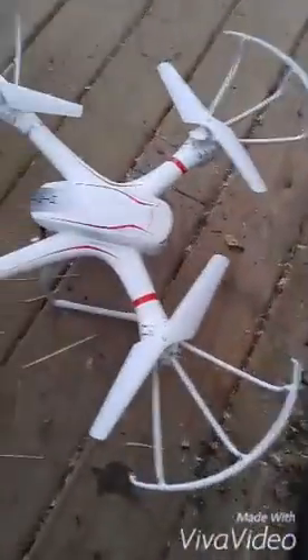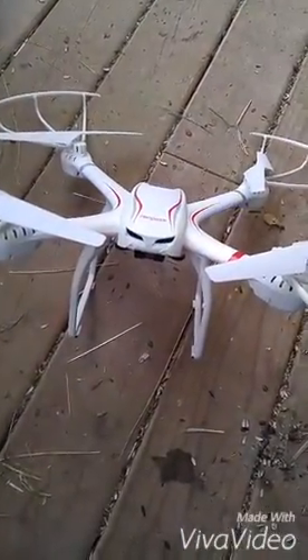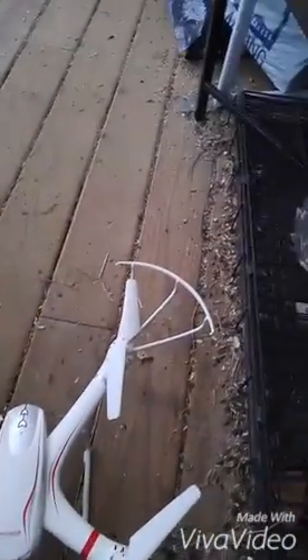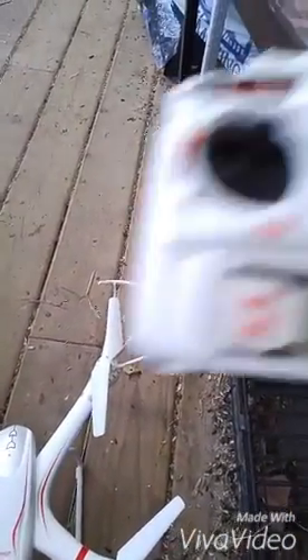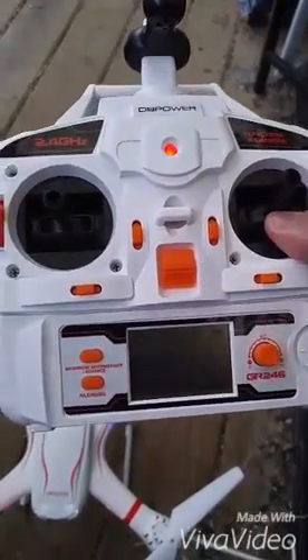I have charged the battery for the drone itself. You can see I have some lights flashing on the front, and I have put batteries into the controller — you can see that's also flashing. And now we're going to see what we can get happening.